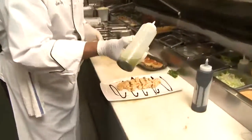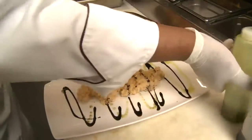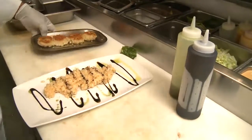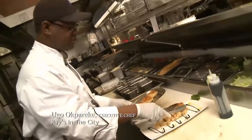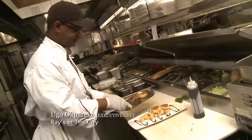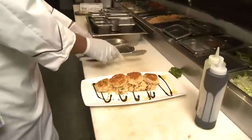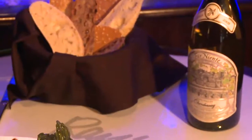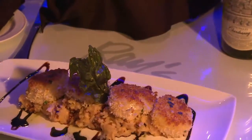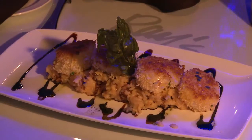Glaze it with some balsamic reduction and some basil oil for garnish. The scallop is placed right on top of the lobster risotto, and it's garnished with a leaf of basil. This is the finished product of the parmesan crusted sea scallop, served over our lobster risotto, garnished with balsamic reduction and basil oil.